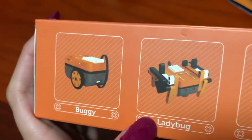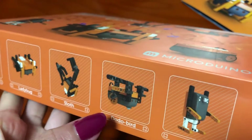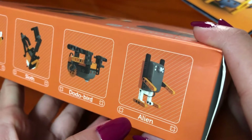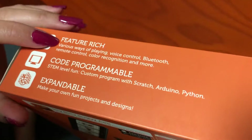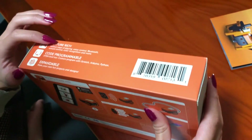There's a buggy, ladybug, sloth, dodo bird, and alien character form. Various ways of playing: voice control, Bluetooth, remote control, color recognition, and more.